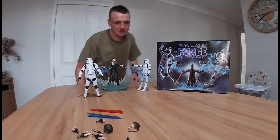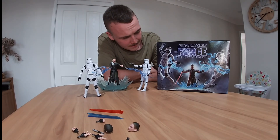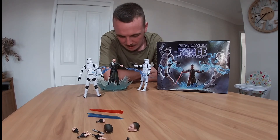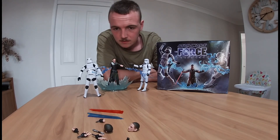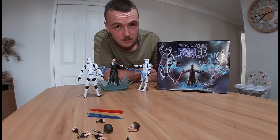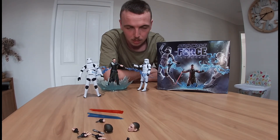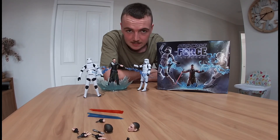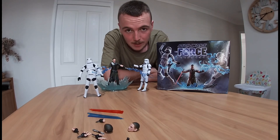So anyway, everyone, that's been my unboxing and review of the Hasbro Star Wars Force Unleashed model — or toys, up to you. I'd definitely say pick it up. It's definitely cool if you're a Force Unleashed fan from back in the day. They definitely need to bring back Starkiller as a killer character. But them releasing this might actually lead to that, so we'll see. Thank you all for watching. Goodbye, bye.